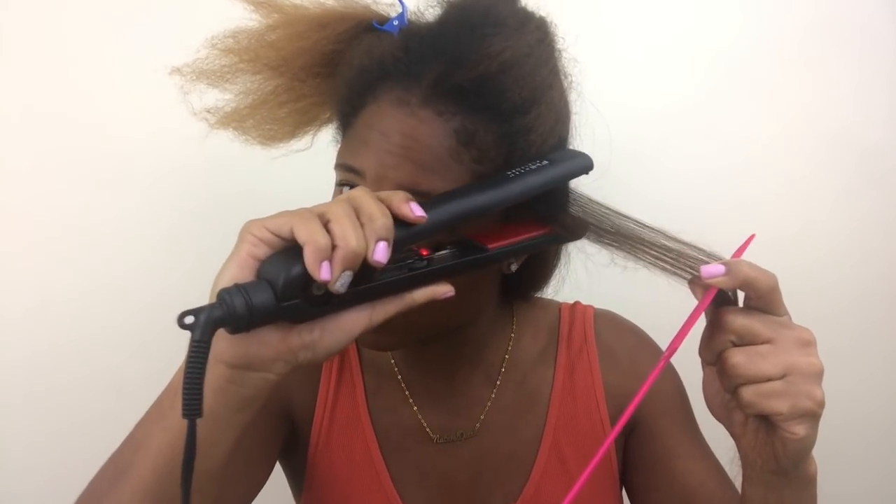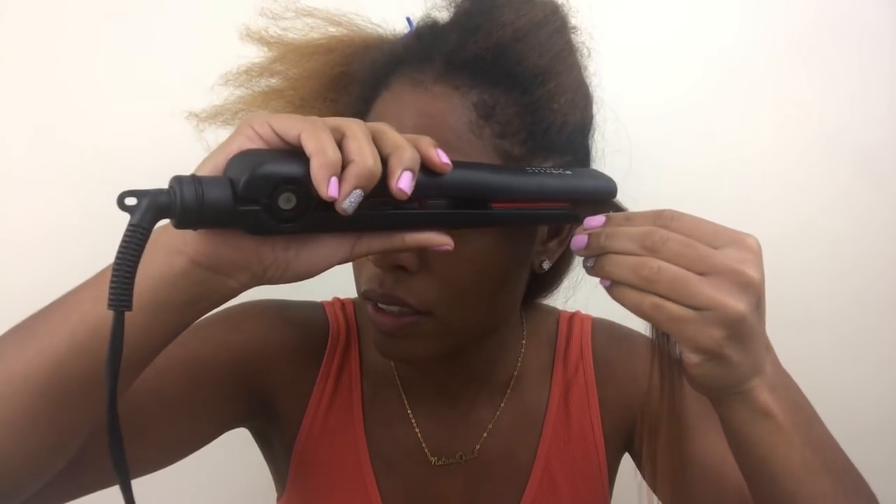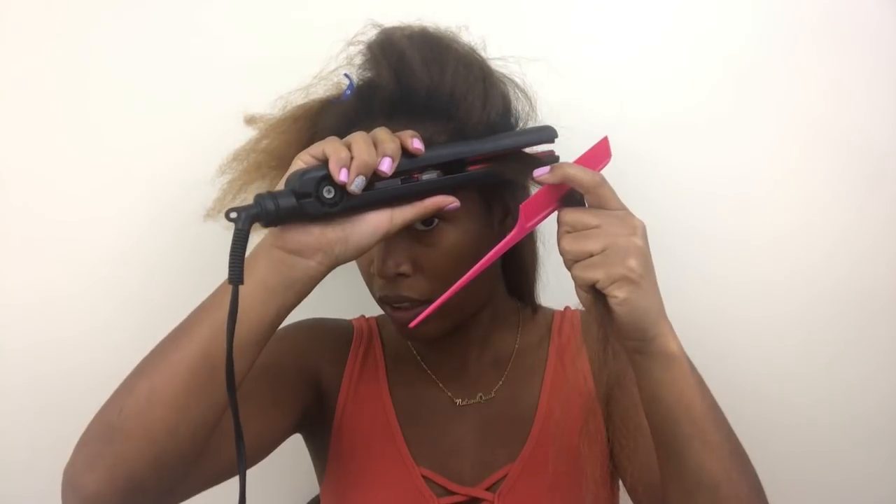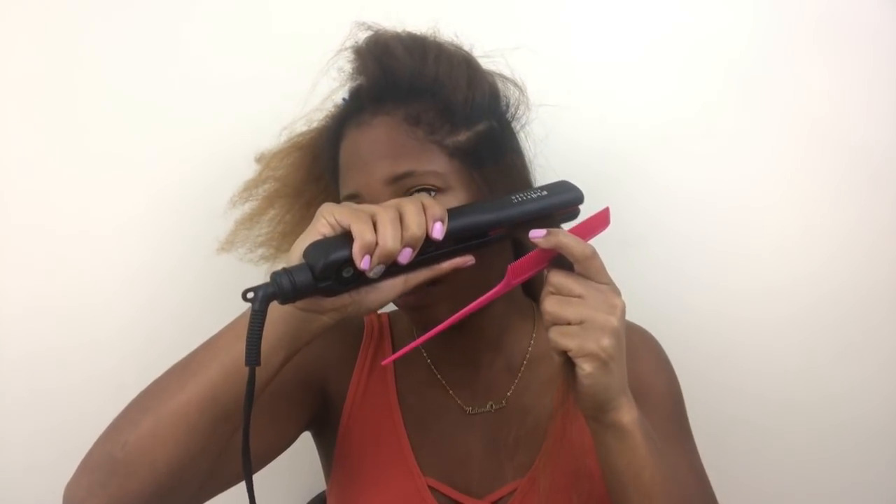Make sure you're focusing on your roots when you're flat ironing, and also make sure you're using all of your heat protectants if you're a curly girl like me, so that you don't damage your hair. You're going to see me going over my roots quite a few times — that's just because I feel like it can use a little more straightening. You don't necessarily have to do this, but I really need to focus on my roots to make sure it has that nice, sleek, flat finish.